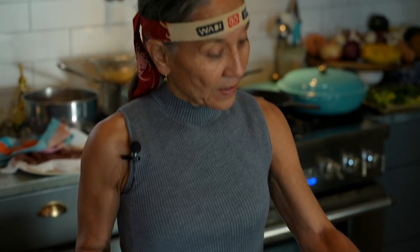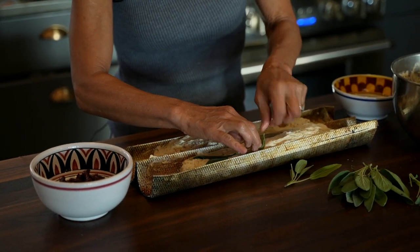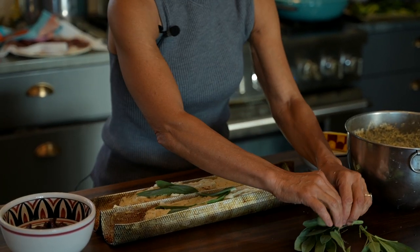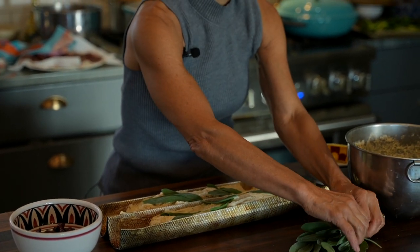Next we're going to add some fresh sage leaves. I just picked these from the garden and I'm going to make a little design with the sage. It gives it a nice savory taste, but it also just dresses it up so it looks really pretty. This would be a great gift to bring if you're going to a holiday party. I use King Arthur flour right here in Vermont, up the road. It's a really high quality flour and I like to use ingredients that are local to my community — shout out to King Arthur.